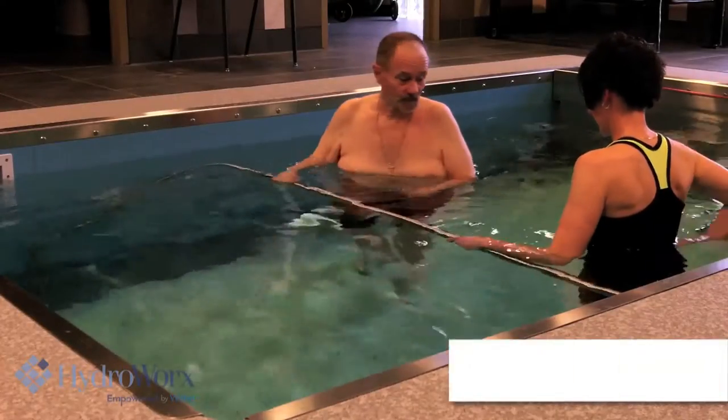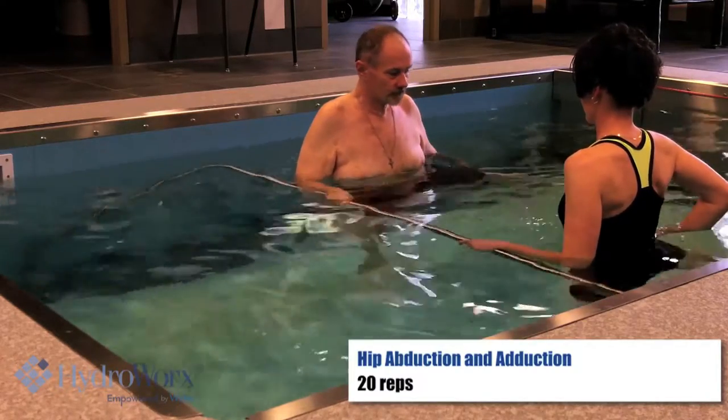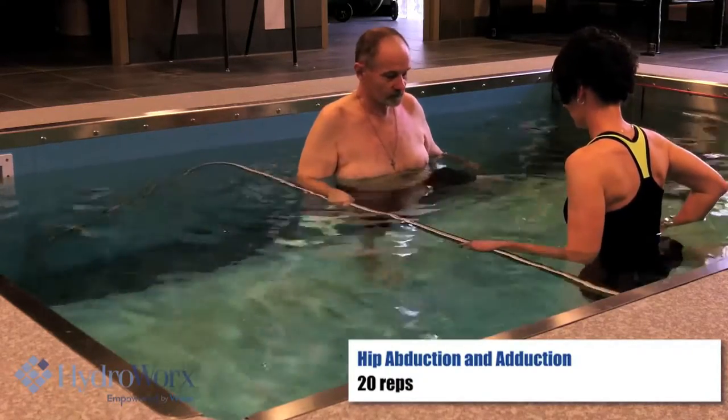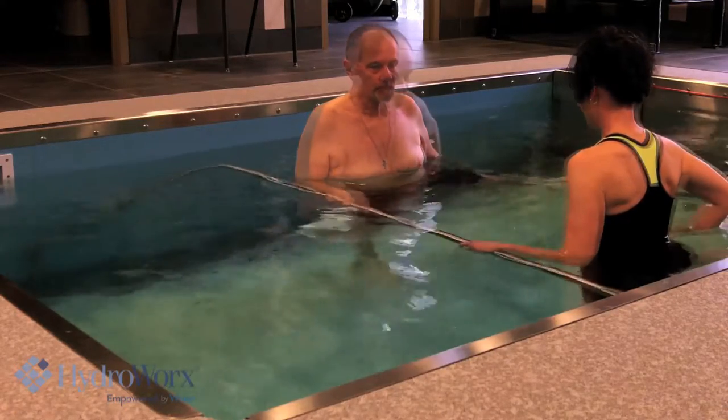Now let's turn to the side. Come on to the side — keep your body straight up and down. Right there, right down. Good. Push out, pull back. There you go. Good. Switch legs.